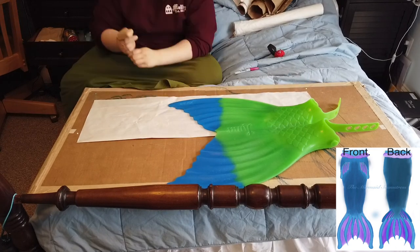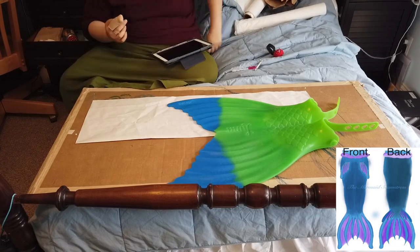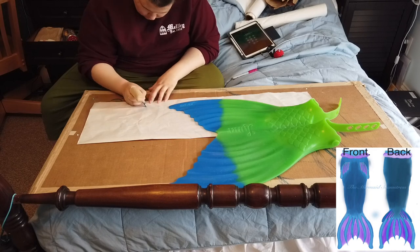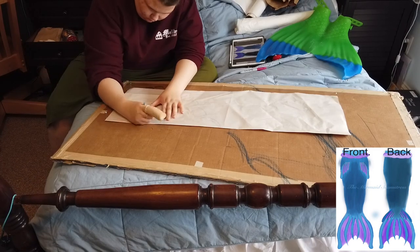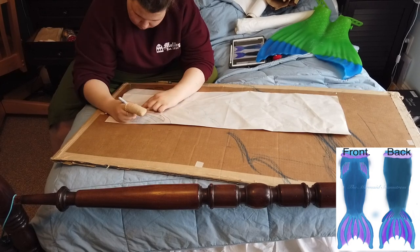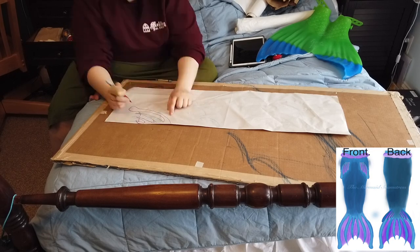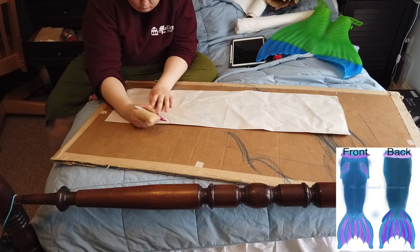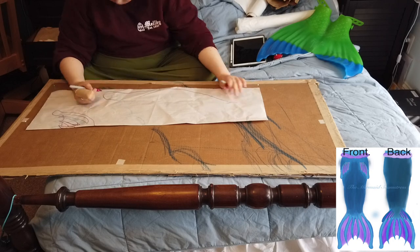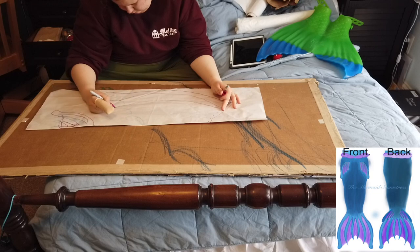The first step in starting to draw the patterns is tracing out the monofin so I can get a scale for the fluke pattern. I'm tracing out the monofin and then referencing my design off screen, drawing the completed pattern for both the fluke and the fins of the tail, then tracing over those in Sharpie so I can actually see them and cut them out on both sides. One thing about Sharpie on newsprint is that it bleeds through — that's how I make my patterns symmetrical.